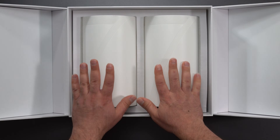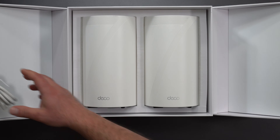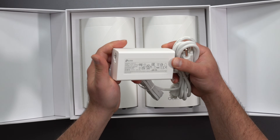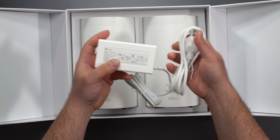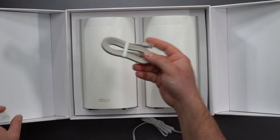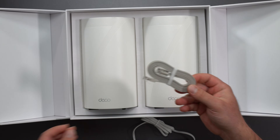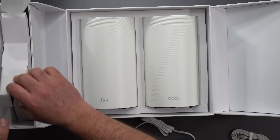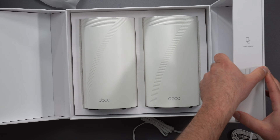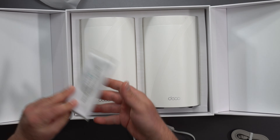Both units are actually routers, but in the same network only the main one hooked up to your modem acts as the router. The power supply is 100–240V with a 75W output — same style as the BE85. We also get an Ethernet cable; this one is Cat 6, which can support up to 10 gig speeds over short distances. Cat 6A is rated for 10 gig up to the theoretical limit of 100 meters. The other unit comes with the same accessories.